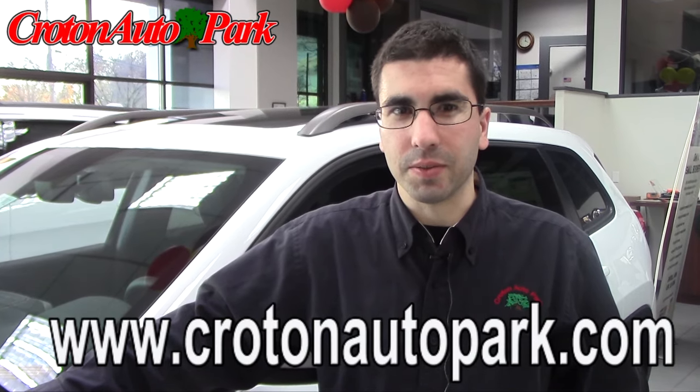Thank you for watching this video. If you have any questions feel free to call us the experts here at Croton Auto Park. You can reach us at 914-271-5100 or online at crotonautopark.com. Look forward to seeing you soon.